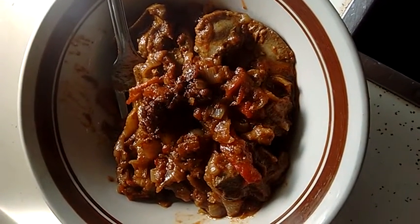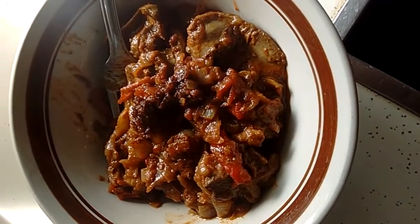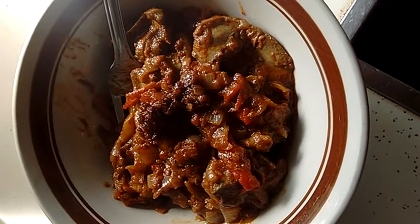That's chicken liver sautéed with onions, red bell pepper, salt, paprika, olive oil, and tomato sauce. Took about 20 minutes tops.